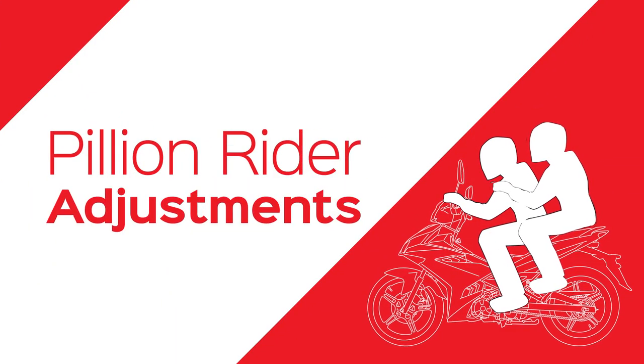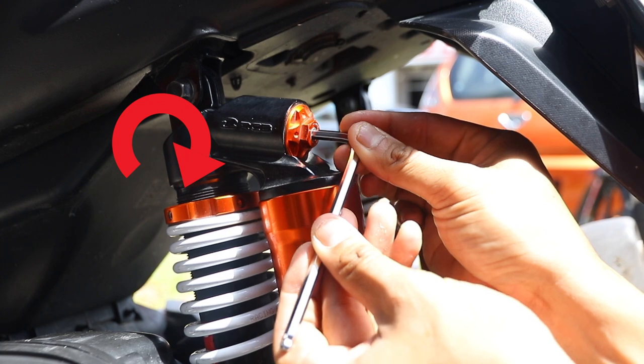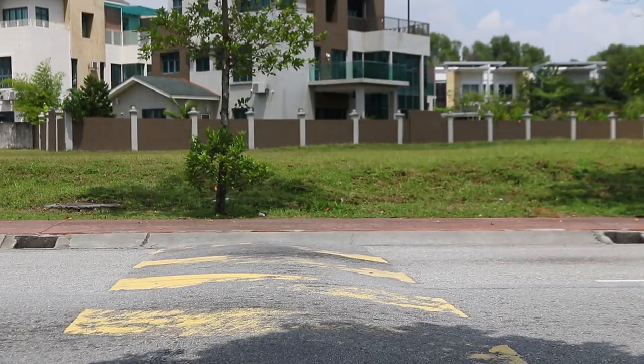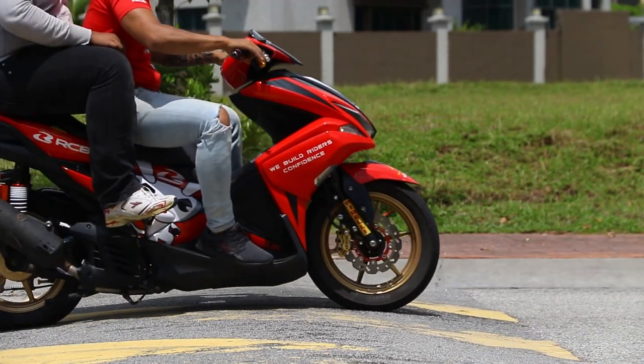On the other hand, if you are carrying a pillion rider, it means there is additional weight. Adjust the compression firmer by turning it clockwise. Test it out on the road again and do not stop adjusting until you get the suitable adjustment — not too fast or not too slow.